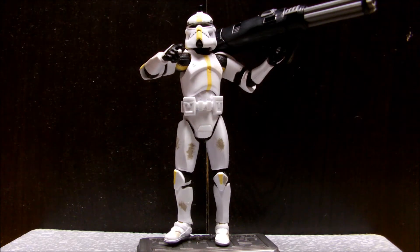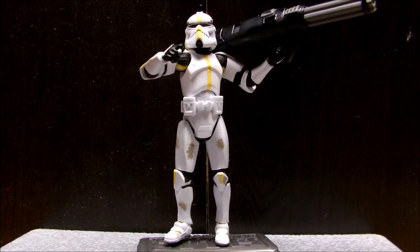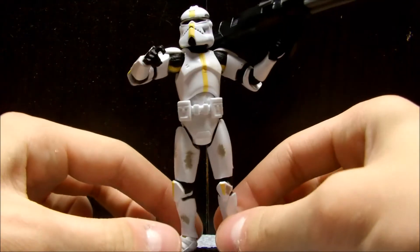I saw him and I just had to have him — I didn't really know this figure existed. I found one on eBay, started bidding, and lost the bid. So I went to Half-Price Books the next day and found this guy for basically the same price plus shipping anyway. I definitely grabbed him, and he is one of the coolest clones I own.